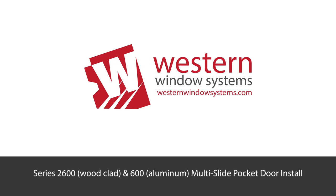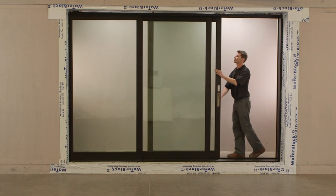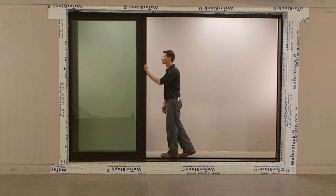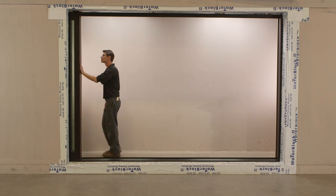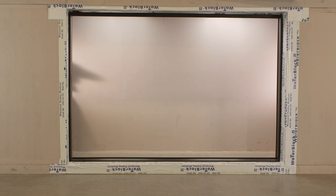Welcome. This video demonstrates the installation for the Series 2600 wood clad pocket door and the Series 600 aluminum pocket door. The installation of the frame and panel assembly is the same for both doors. For the purposes of this video, the wood clad door will be shown, and finishes specific to the aluminum door will be shown at the end of this video.